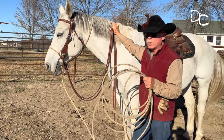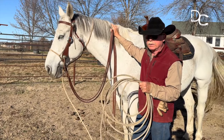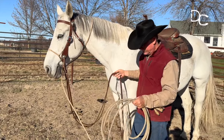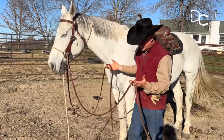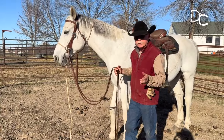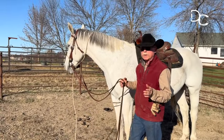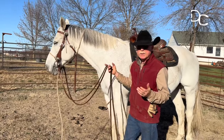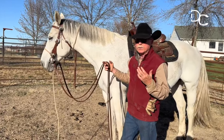So one way of how to remedy a situation like that is by using split reins. This wouldn't be my first thing to do, but this is a way of helping a horse to find out how to come off of that bit and let them find out how to do it on their own.